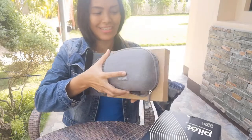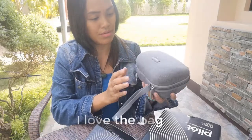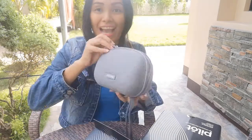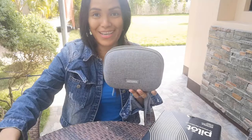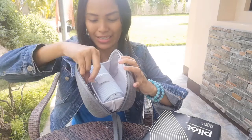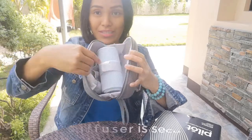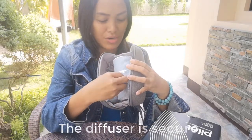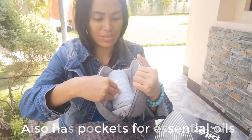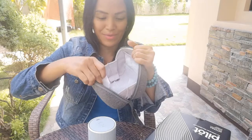Look at that — isn't it a cute bag! I love the bag, it looks so nice. When you open it there's the manual and the Pilot diffuser itself. It has this secure tie so you can tie it securely inside — it's just so secure inside this bag. And of course the free oil is here too.